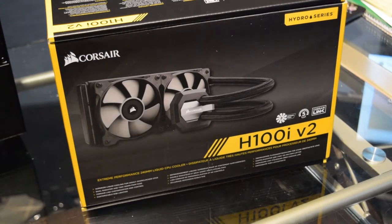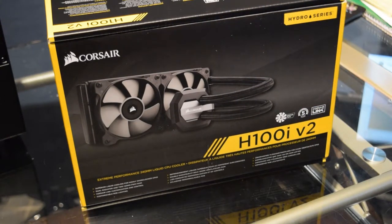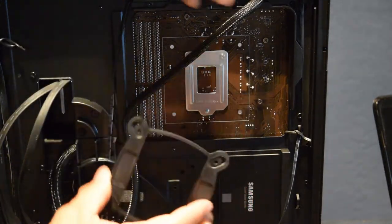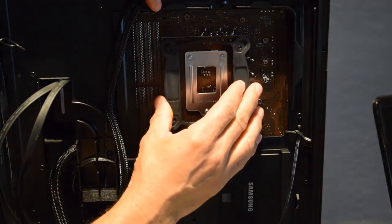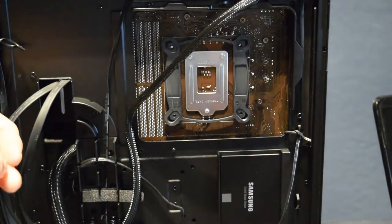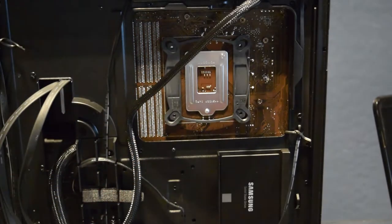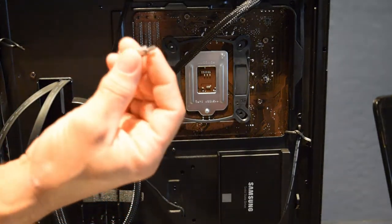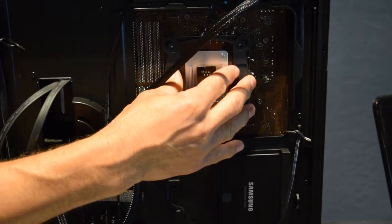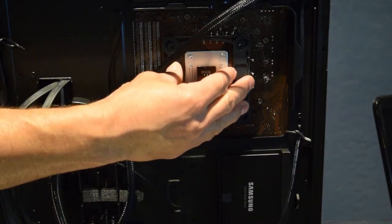Now it's time to put on the Corsair Hydro series cooler. It's got the radiator and two fans. Take the mounting bracket and mount it onto the motherboard using the Intel brackets - the Intel ones are the thinner ones. There's another version with a fatter end but we use the thin ones since I have an Intel chip. Flip it around and mount them one at a time.